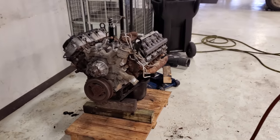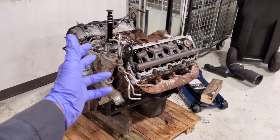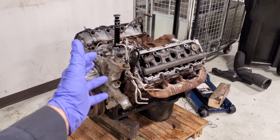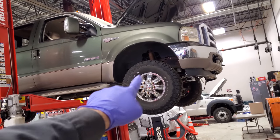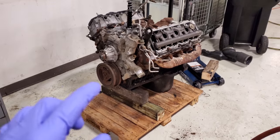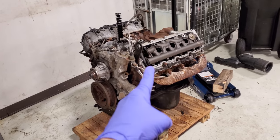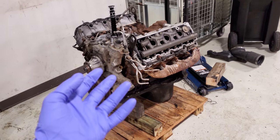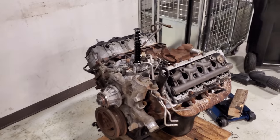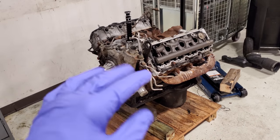Welcome back to the channel. Today I have this lovely worn-out 2004 6-liter that came out of old green. Finally got the parts and got her back together, and I thought this would be an awesome time to show you guys how to air leak test a 6-liter high pressure oil system. Everybody has heard about doing the air leak test, but not everybody is familiar with how to do it.